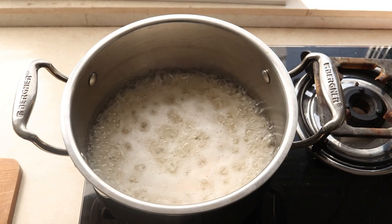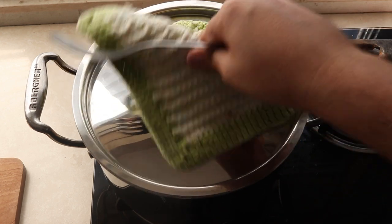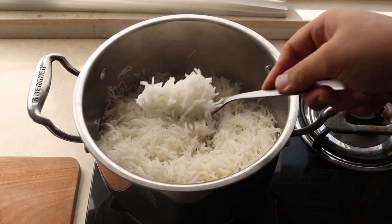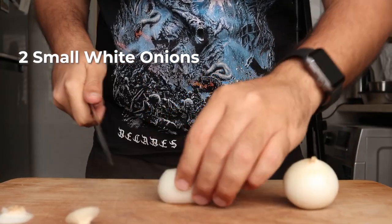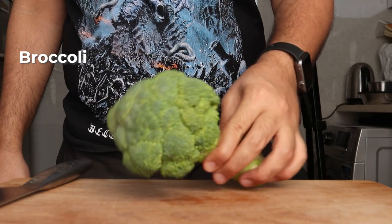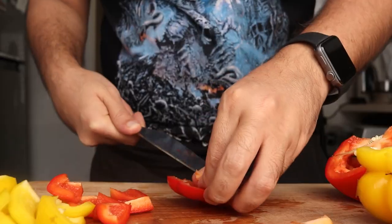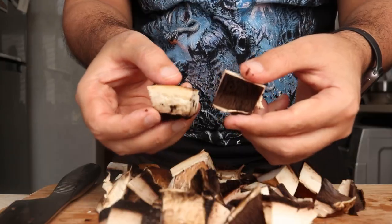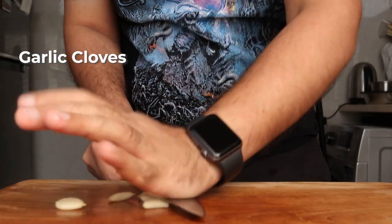Bring the rice to a boil, then lower the heat, cover and cook. Once the water has cooked out, turn the heat off and let it sit covered for 10 minutes. After 10 minutes, open it up and fork up that rice — it's perfectly cooked and ready to use. Next I get 2 small white onions, cut them into quarters and separate the layers. Then some broccoli florets, yellow and red bell peppers cut into chunky pieces, 2 big portobello mushrooms cut into big chunks, and some garlic cloves smashed with the side of my knife.